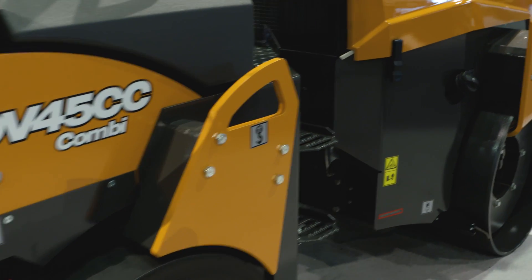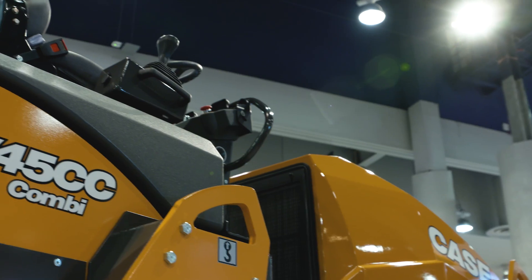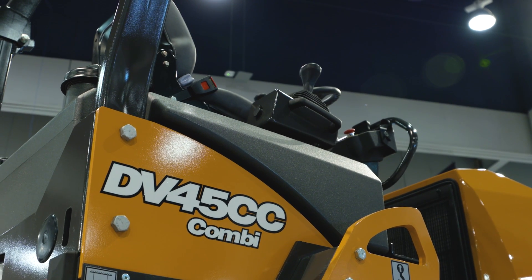The tapered offset drum in combination with rear pneumatic tires and high curb clearance allow the DV45CC to deliver a smooth asphalt finish right up to high curbs or other tight areas.